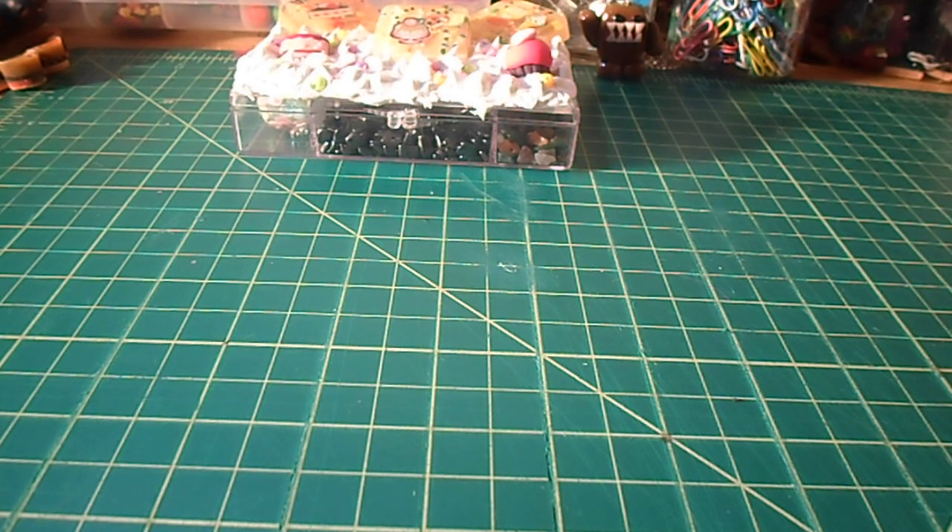Hey YouTubers, it's Suzette with Yasashi Crafts coming to you today with a small haul and just going over some things that I've been working on. So let's get started.